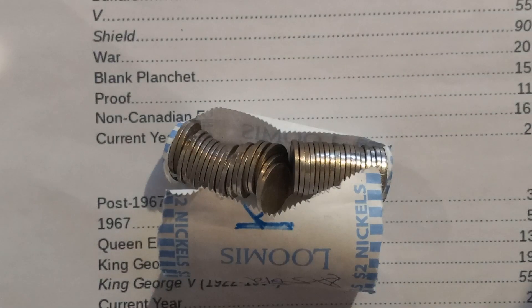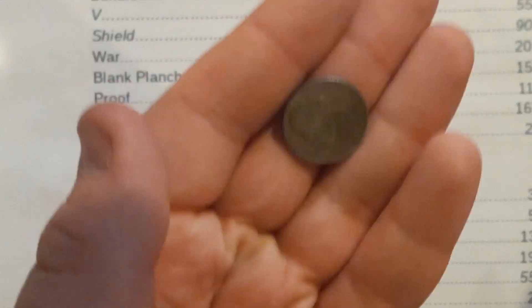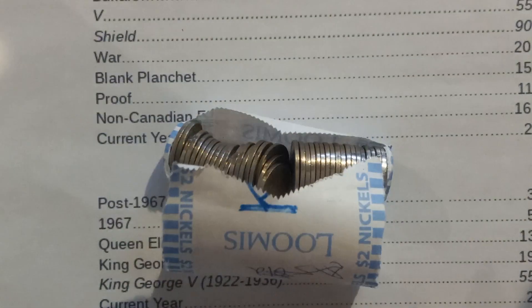As you can see, no mint mark on the top. And it is going to be a — I have to keep pulling back — 1971 Denver.